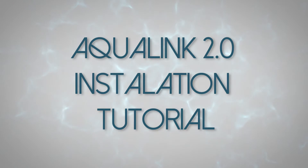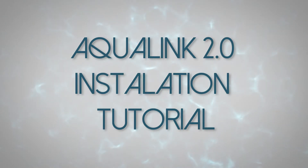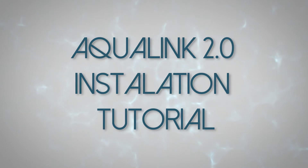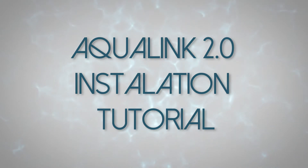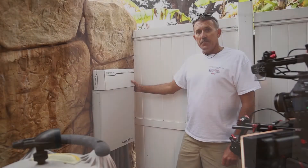This is Randy Beard, and I'd like to welcome you to our tutorials on how to install an Aqualink 2.0 with the antenna programming. Follow along as United Pool professional Greg Beard installs this Aqualink 2.0. Hey guys, my name is Greg Beard.